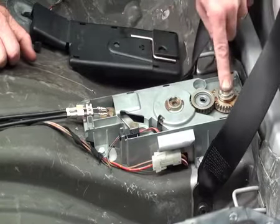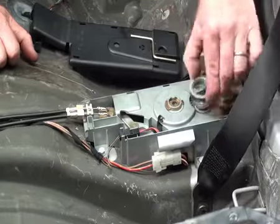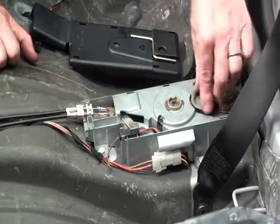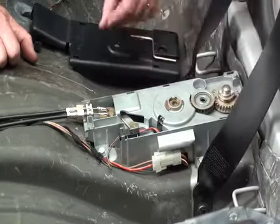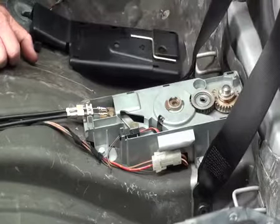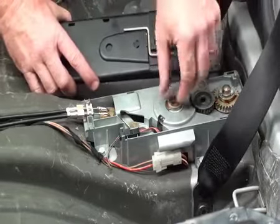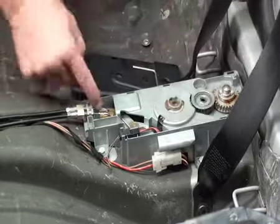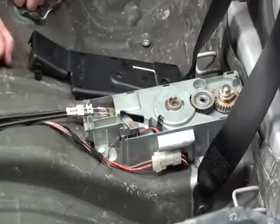The button that you press is this one here which will unlock this so the assembly can actually move. This gear just pops straight off. From what I understand, sometimes these gears can actually strip — that's how you would get access to check that. When you use the allen key here to turn, it actually goes in the middle of this one here which turns this gear, which then in turn moves this either forward or back, pulling on these bowden cables.